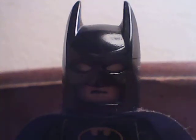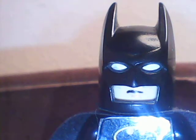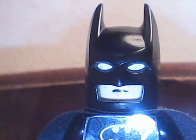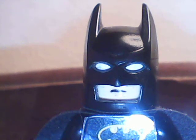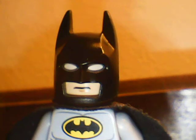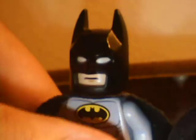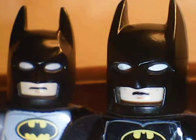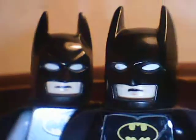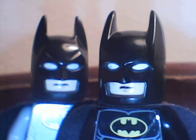Here you can definitely, obviously, see Batman. This is the original LEGO Batman from, like, 2006 to 2008. But look over here — do you see anything different? Look closer. If you're wondering what that is, I cut myself. Do you see the difference between the two masks?